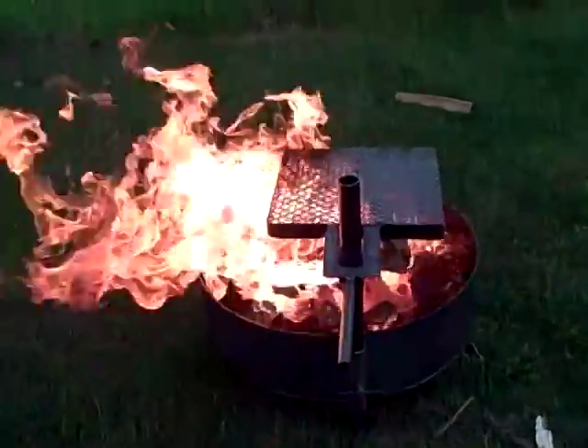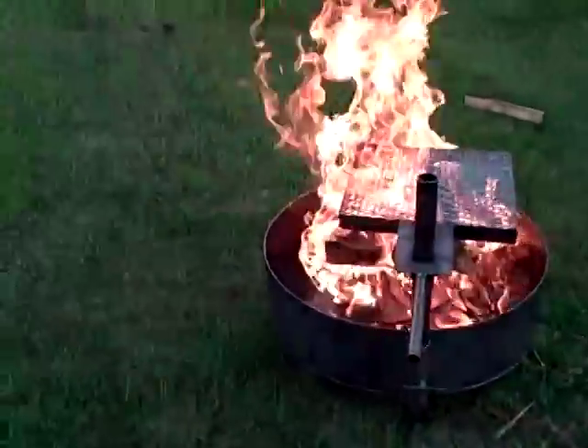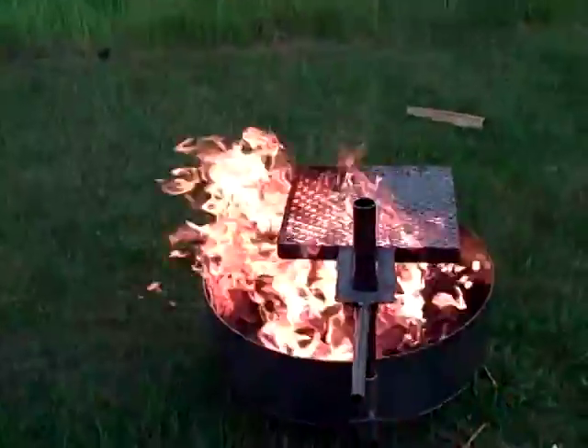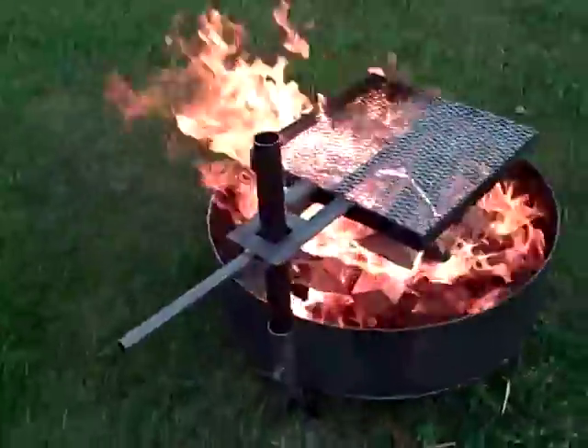This is a new portable fire pit from Higley Metals. This fire pit is on three adjustable legs and is built of three-sixteenths-inch thick steel.